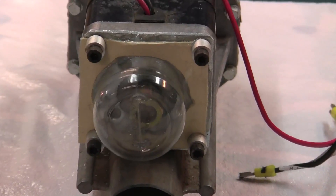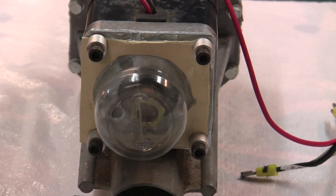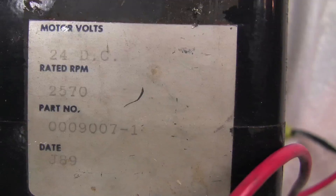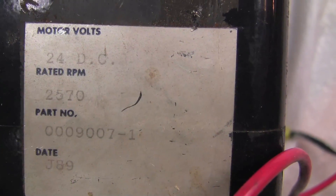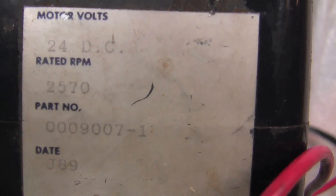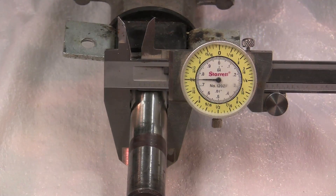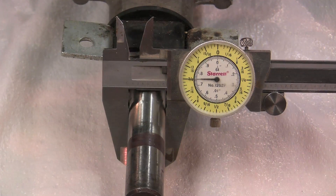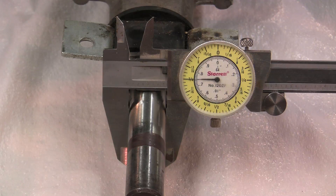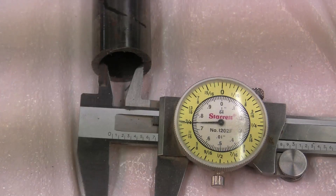The motor had a brake which was removed, and a plastic cap was put on to make sure the motor was waterproof. As you can see, this was a 24-volt DC motor with a rated RPM of 2570. The axle of the motor measured three-quarters of an inch, which was a problem because it did not match the diameter of the existing wheels on the cart, so some modifications needed to be made.